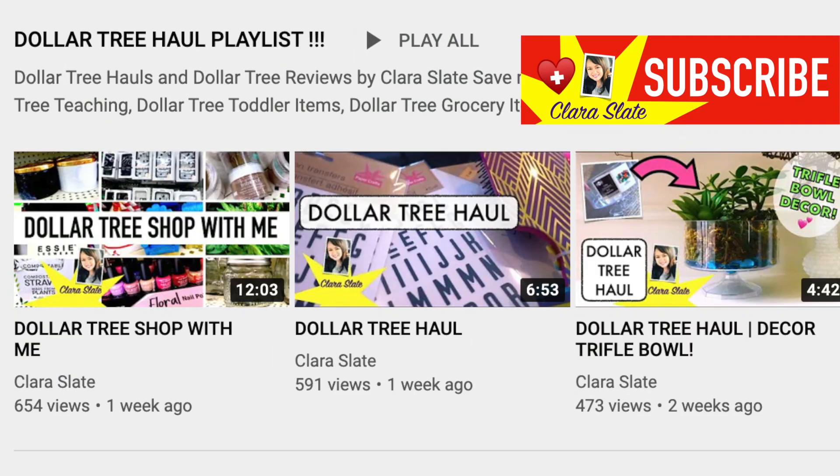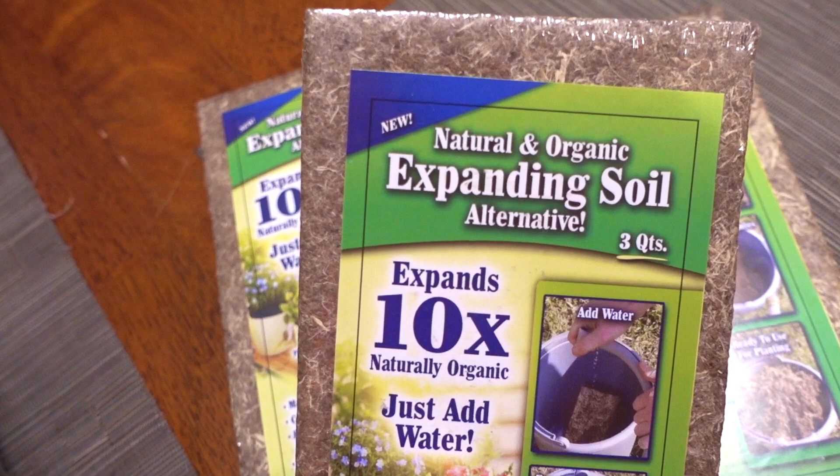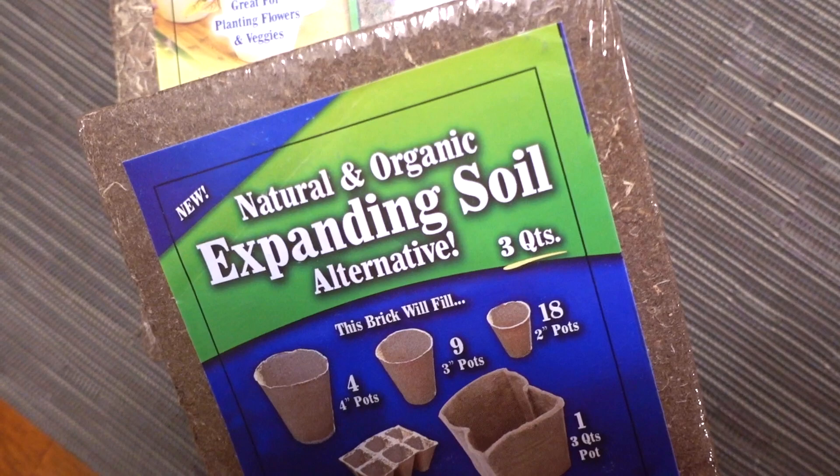If you're new to my channel, I do occasional gardening videos, and if you like all things Dollar Tree like hauls and organizing, please check me out and subscribe below. Lately Dollar Tree has been selling this natural and organic expanding soil alternative by Garden Innovations. The package says it can be used for flowers and veggies and can make up to three quarts once water is added.